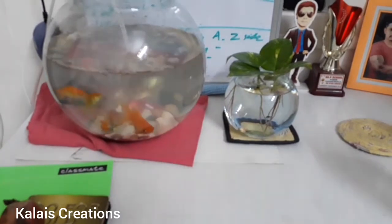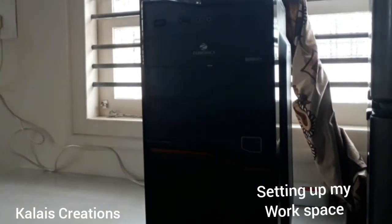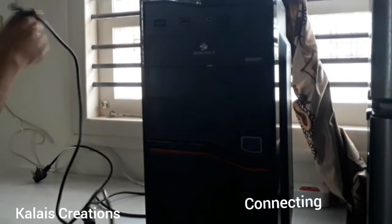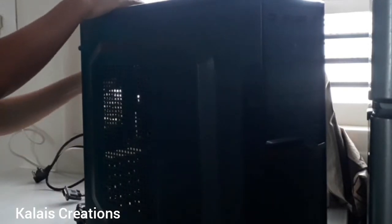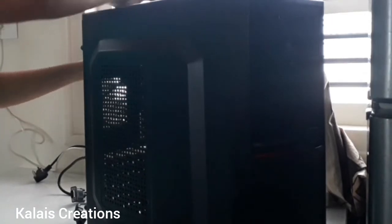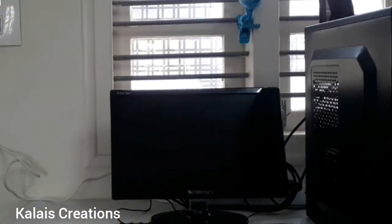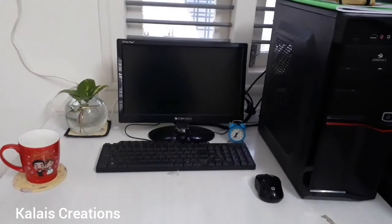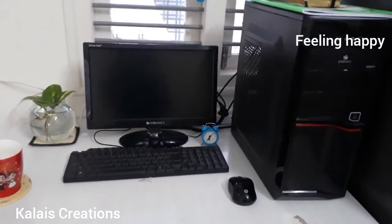I used a lot of my system — I used it for editing. I connected it to the CPU and monitor. I cleaned it on a table. I replaced it and was able to replace it. I was happy.